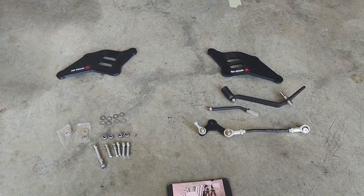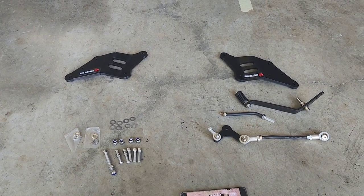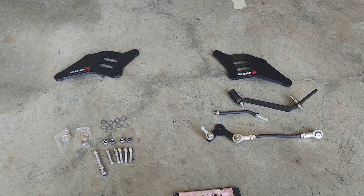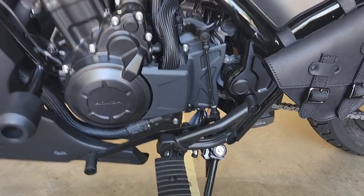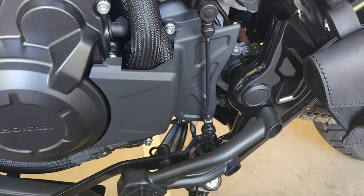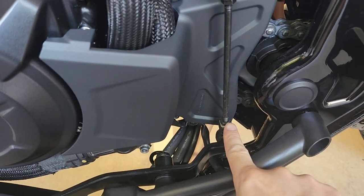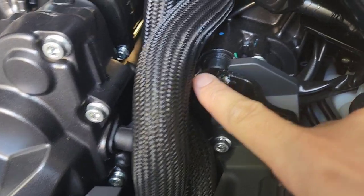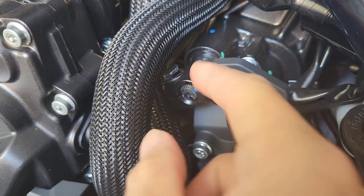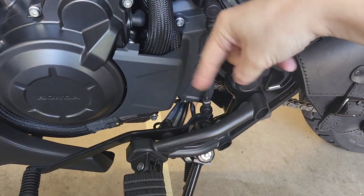The nuts and bolts are nylon-inserted and you should use some Loctite when you do the install — I'll show you exactly how I go about that. I'm just going to unravel these now and take a closer look. Okay, so the first step of the removal is using a 10mm spanner to undo the bolt here and then the bolt on the top of the rod.